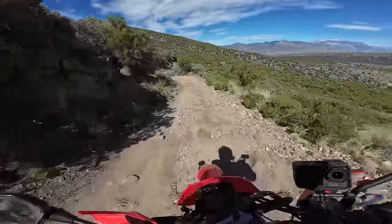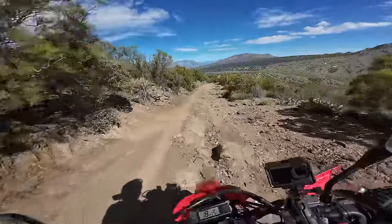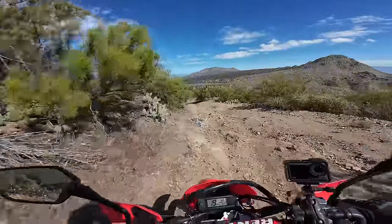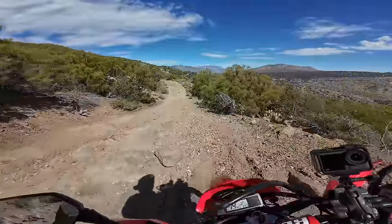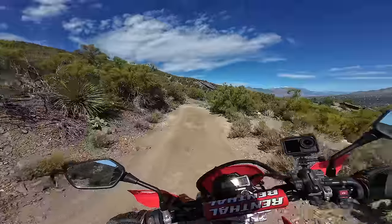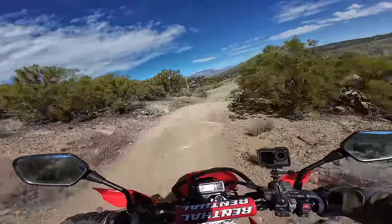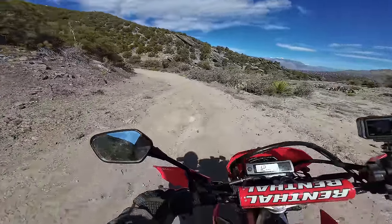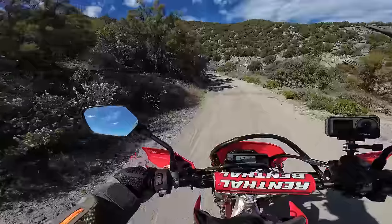Very, very rocky through here. You have a lot of travel with this suspension — it's really impressive, you can ride the bike pretty fast. I'm really liking this thing — I love this bike actually. I think I'd rather have this than my Husky, and I'll talk about why later. I think this would be a better bike for me.